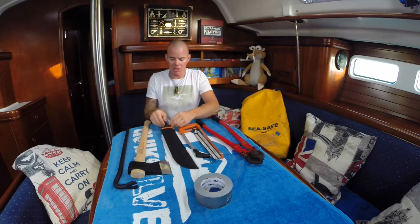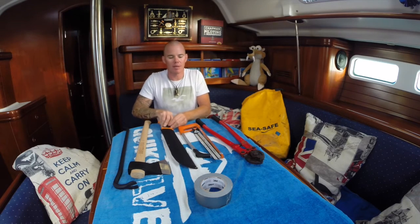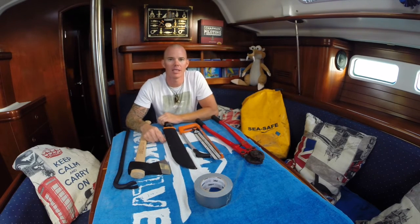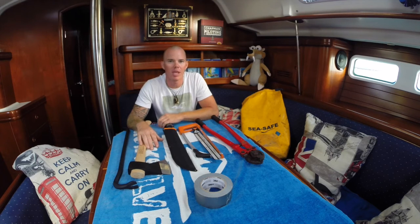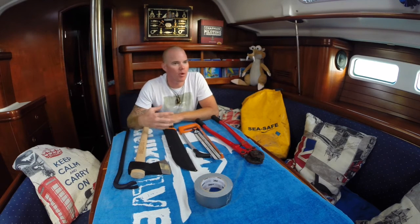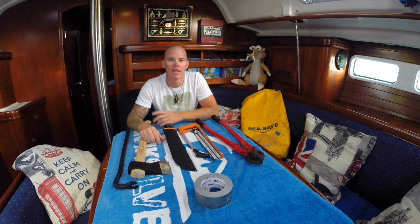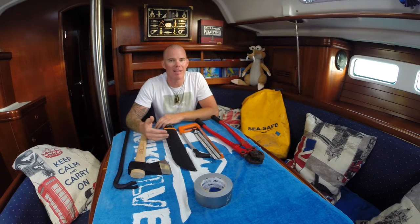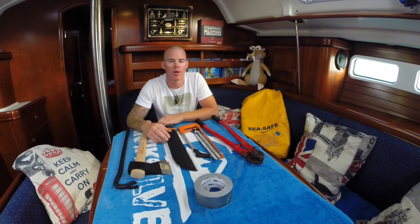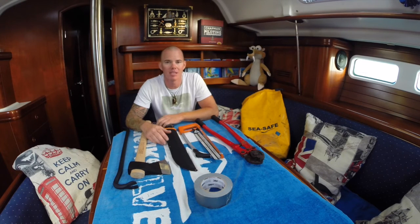The other worst case scenario is if you hit something — which we did already with our last boat on the last attempt of crossing. Bad things happened. We lost the rudder, which is not nice, but you're still on the boat and it's still floating with no water coming in. But if you hit a container or something else and get a hole in the boat, it's a different story — water comes in, and in the middle of the Atlantic you have to find the leak and fix it, otherwise the boat will sink.